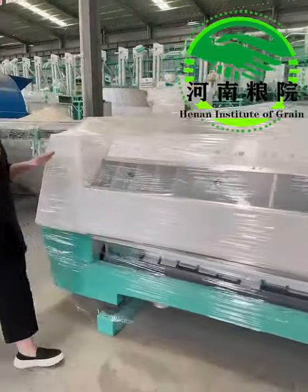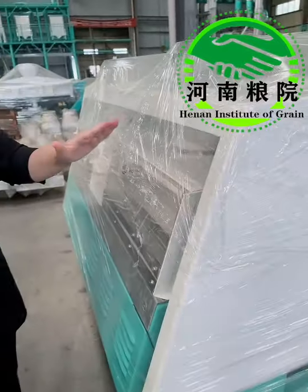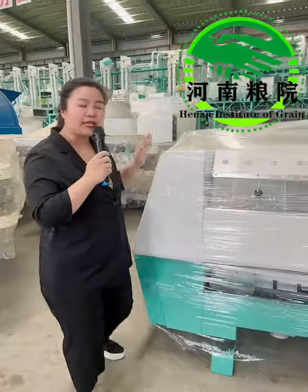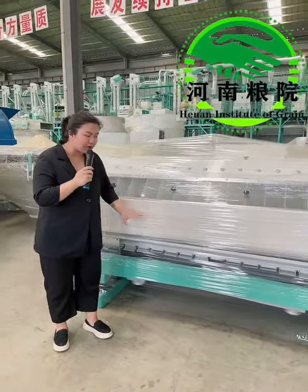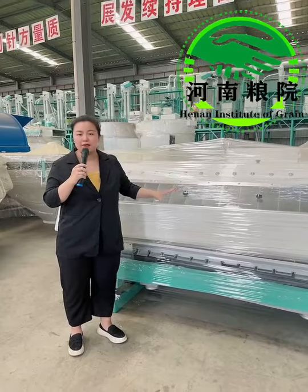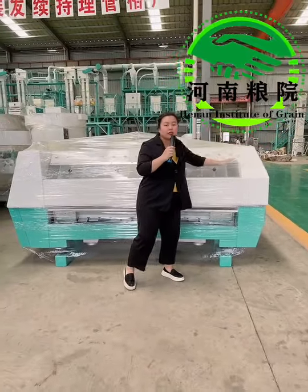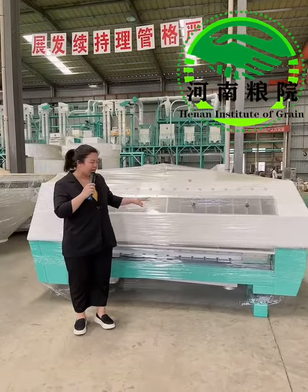Number five, here is the feeding system, and this is the leveling device to control the flow rate and flow quantity, so it ensures the balance of the feeding system when it's in the sieving state. Number six, the material on the screen or below the screen both have adjusting devices, which can be adjusted according to your technology requirements. Number seven, the vibration body, the conveying trough, and the distribution box will vibrate synchronously to achieve the balance of the vibration system.